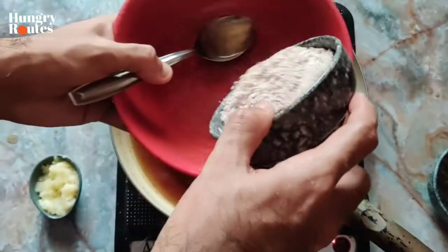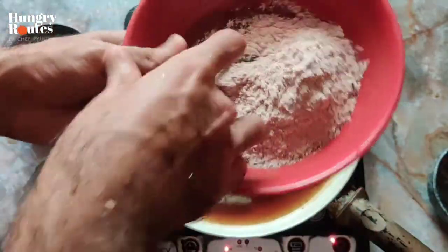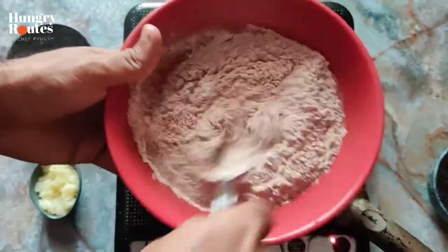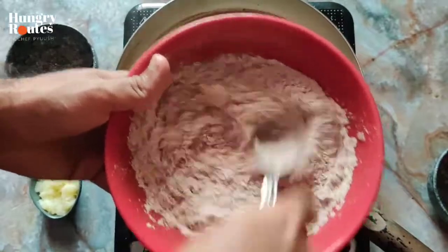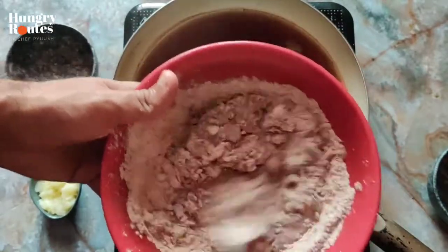Now I'm going to tell you a trick which will never form any lumps in it. Sometimes there will be lumps in it. After putting the flour in a bowl, add a little water and mix it. It was a little tight, so I put it in the water and mix it.